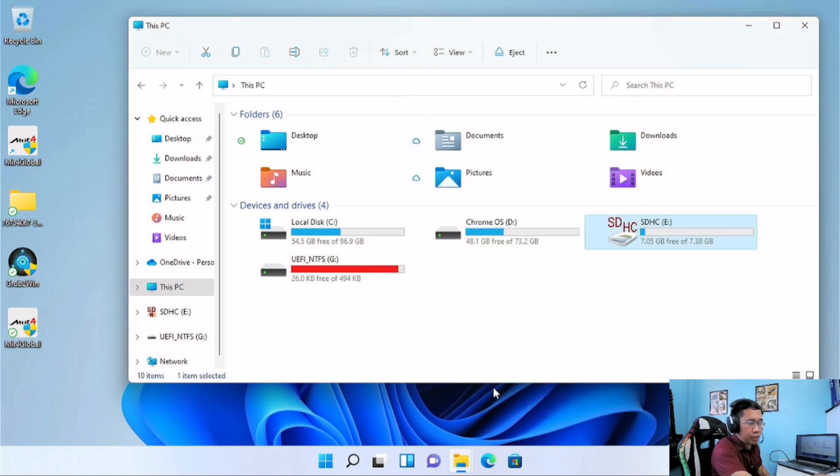Now as you can see, the space used by ReadyBoost on your SD card has returned to normal — it means it is now safe to remove.